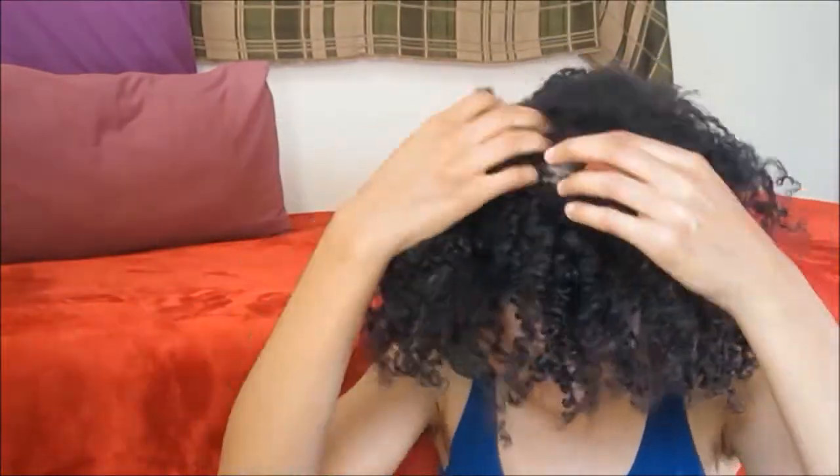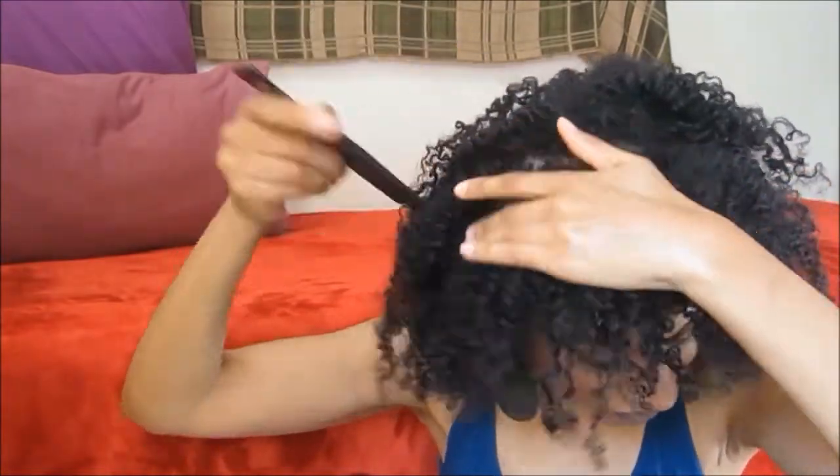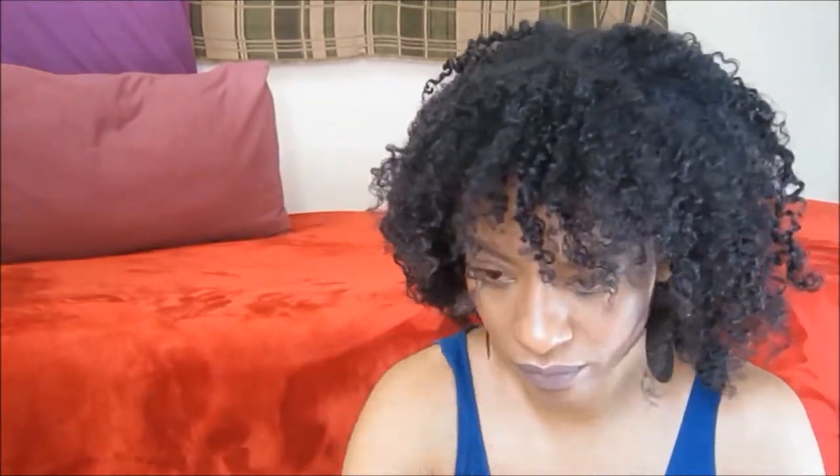Once I had separated my hair, I went in with a pick comb and combed the bottoms of my hair. Then you shape the hair as desired — I wanted more of a mushroom head shape. I pinned it down where necessary, using the pins to frame my face and secure everything into place. Move things around until you're satisfied with the way things look.